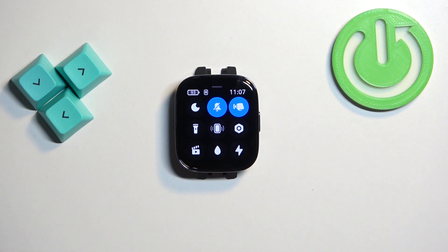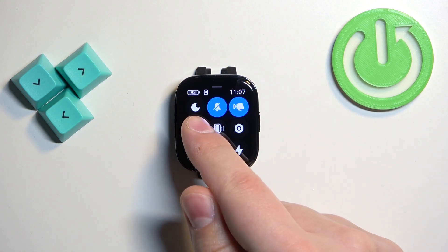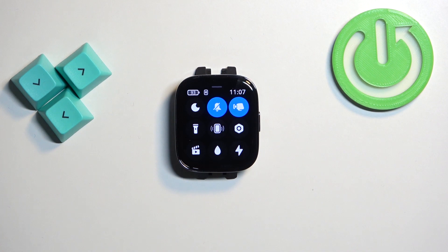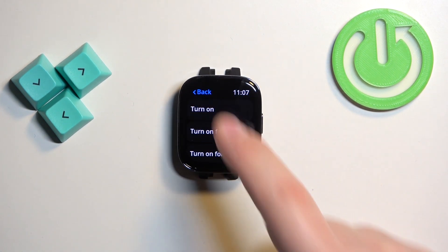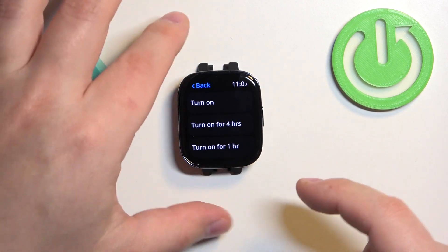On this panel you should see a bunch of icons and one of them should look like a moon icon. This is the do not disturb mode icon, and to enable the mode simply tap on this icon and you can select one of the options.